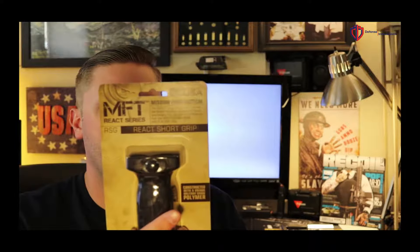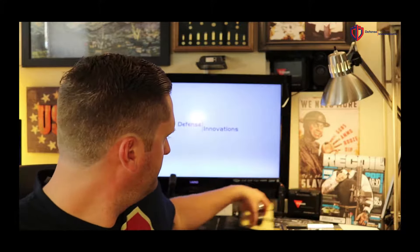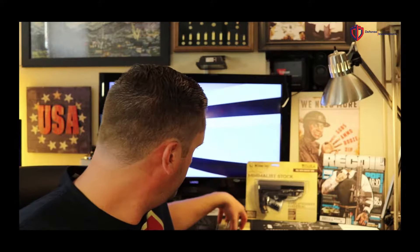It works with the 1913 Picatinny and NATO STANAG 4694 rail. A lot of these feel really good. There were some plastic accessories that came out trying to catch up with Magpul years ago and they were just junk, but the MFT stuff is not — we've been reviewing and playing with a couple pieces and they really do a great job and hold up very well. The stock sells for $60 and the vertical grip is $27.